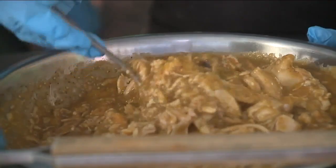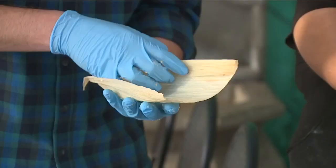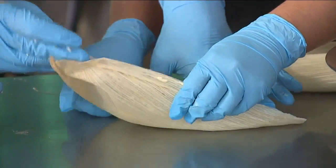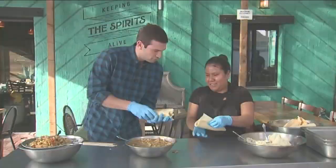This is Carolina. She's going to show me how to make a tamale. First, we're going to grab the tamale husks — she places the masa and filling on. Oh, I did it on the wrong side! Oh no.